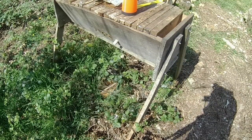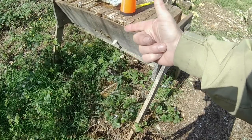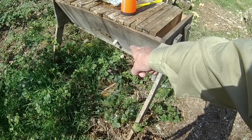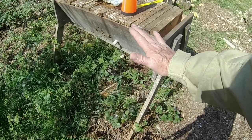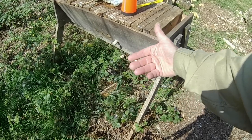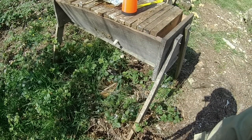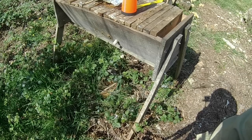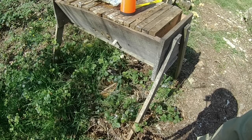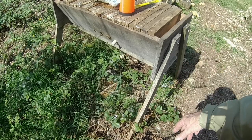This particular hive has central entrances, which is not the arrangement I tend to favor these days, but nevertheless it works perfectly well. It's got three holes open; there's actually a fourth entrance closed by a cork at the moment. The floor is a mesh floor with a board underneath with a gap to allow for ventilation but not too much. It's proven itself over the years — this hive has come through at least three winters in this position and with this arrangement.